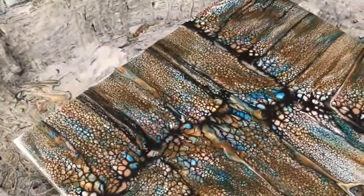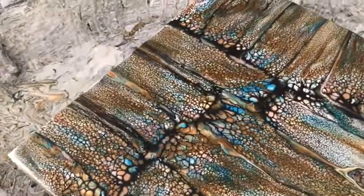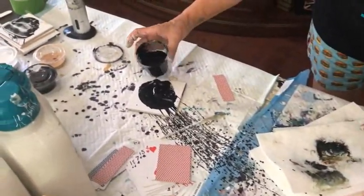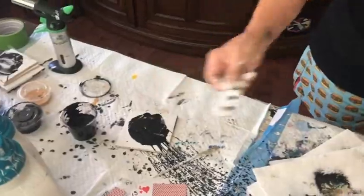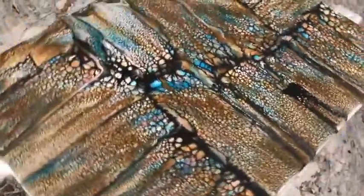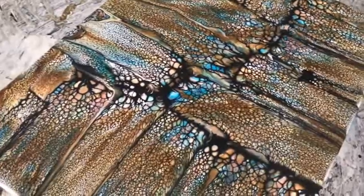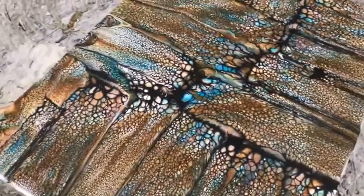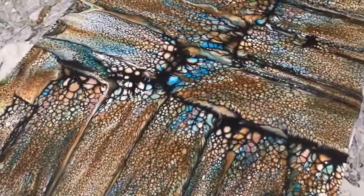We get tons of cells. Kathy makes her cell activator fresh almost every day — fresh cell activator is very important because you need that reaction to create the cells. If it gets too old, it loses its strength to create the reaction.